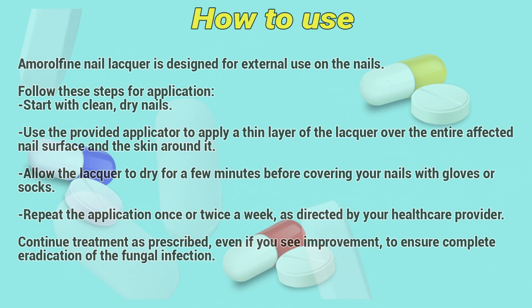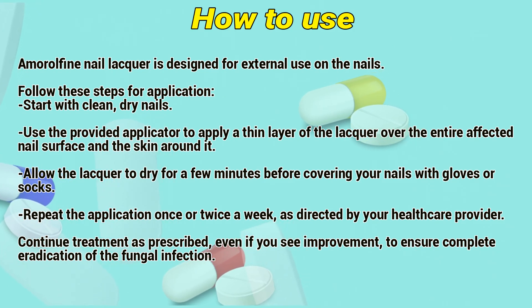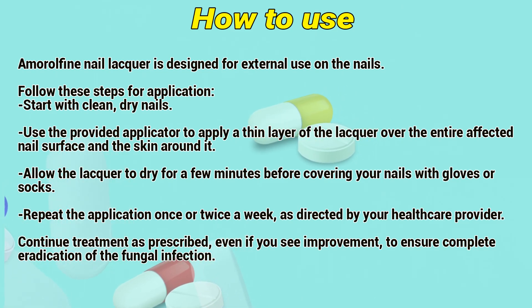How to use: Amorolfine nail lacquer is designed for external use on the nails. Follow these steps for application: start with clean, dry nails. Use the provided applicator to apply a thin layer of the lacquer over the entire affected nail surface and the skin around it.